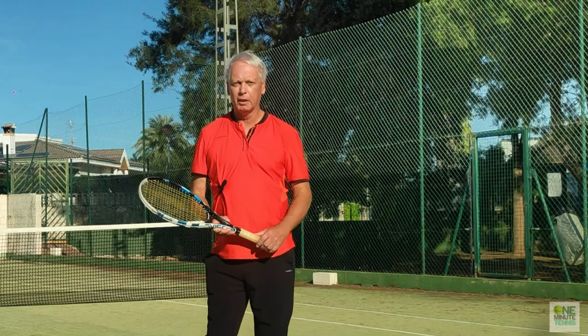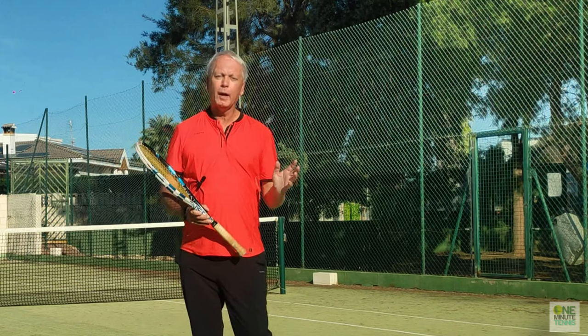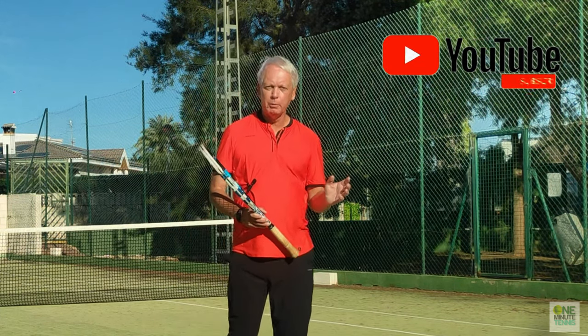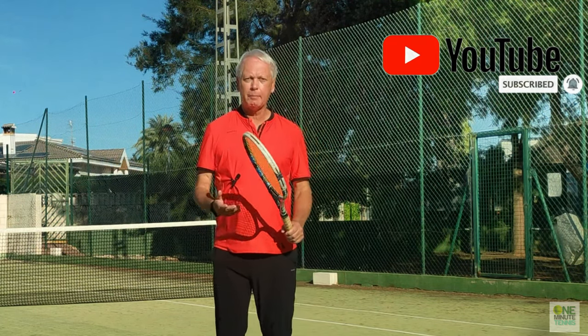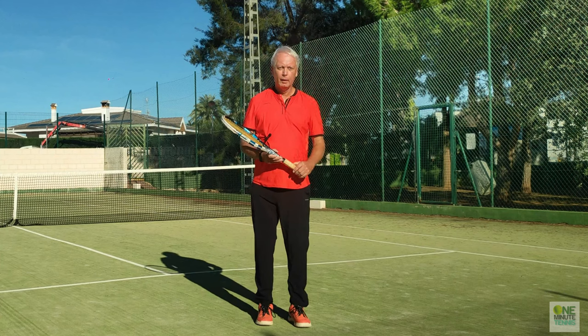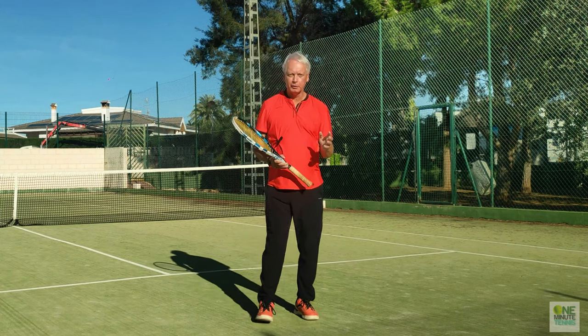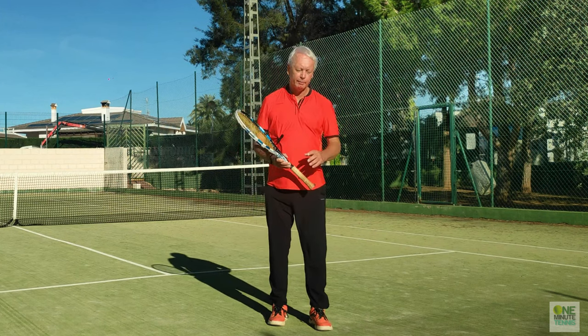Hi guys and welcome to OneMinuteTennis.com. In today's session I want to talk to you about the forehand and why so many players have a problem where it becomes floaty. It might be consistent but it's got way too much spin, almost like a semi lob when the pressure's really on. I want to show you why this problem occurs and a really simple solution that will stop you sending defensive and slow forehands on the big points ever again.